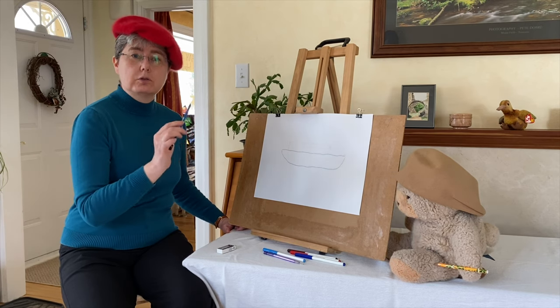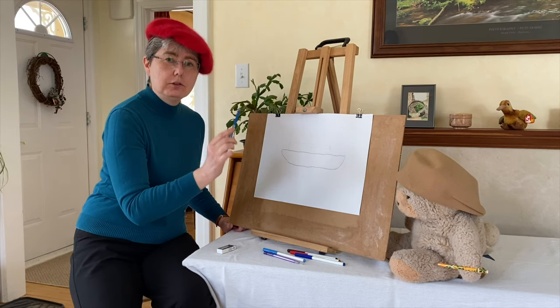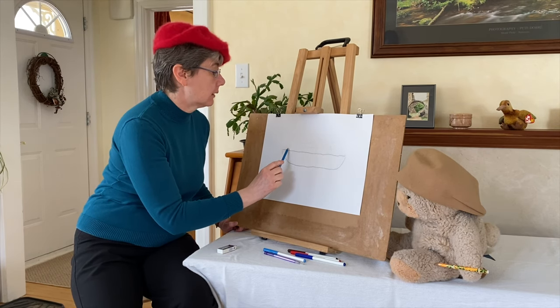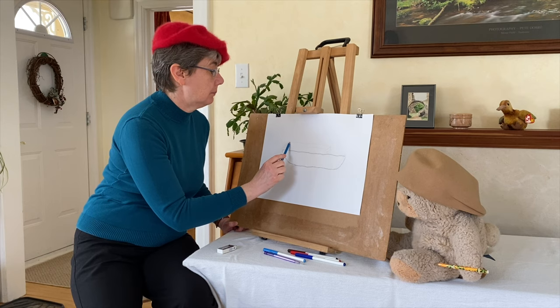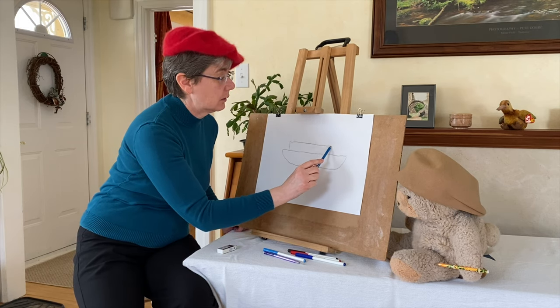Now we're going to draw what would be kind of like the house part of the boat and to do this we're going to start by drawing a rectangle. Up, across, and down.